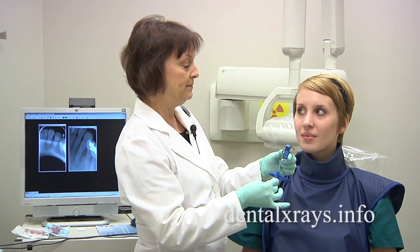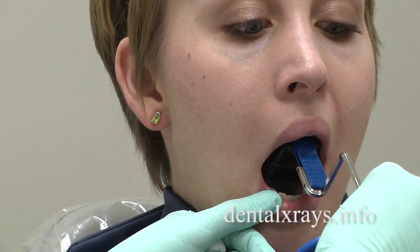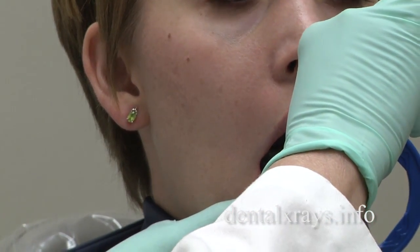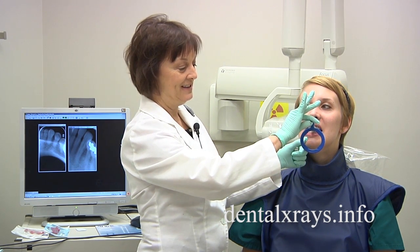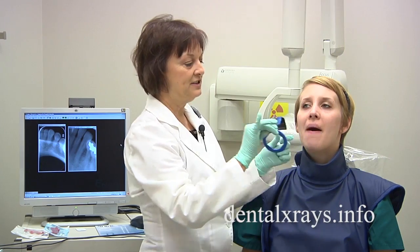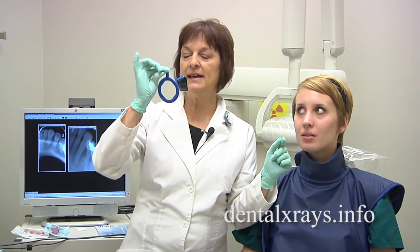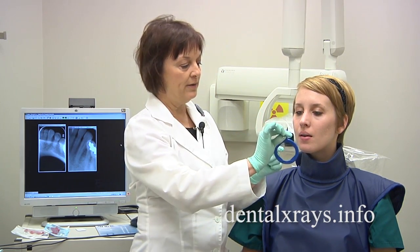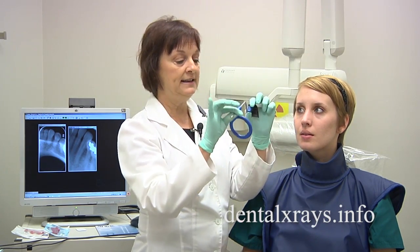Another error people sometimes make is when they place it here, they slide it up and hold it up. When the patient tries to close, it's difficult — it's jabbing down below and you're not allowing it to find its way. So let go of the bar as she's closing and it'll ease into place.